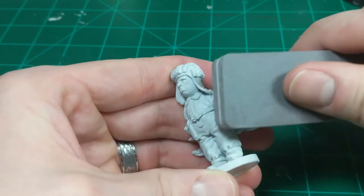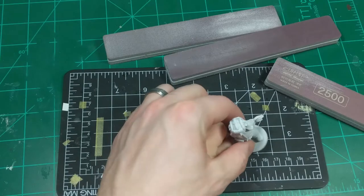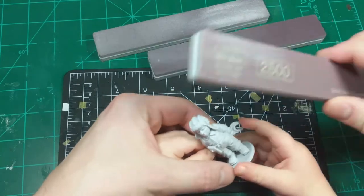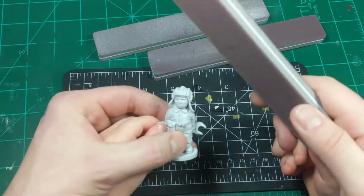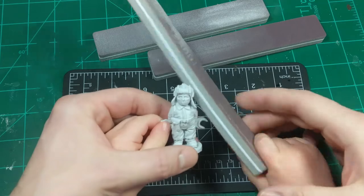First up are the basic steps of cleaning, washing, and priming the model. I start by cleaning the model up with my scraper tool and sponges, being sure to remove any mold lines or any imperfections. From there, I wash the model in some hot, soapy water.